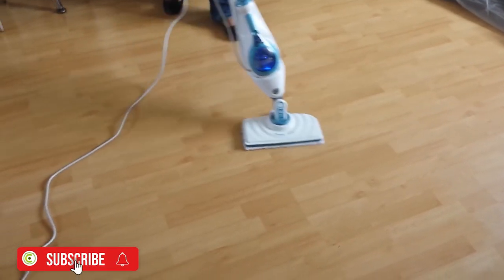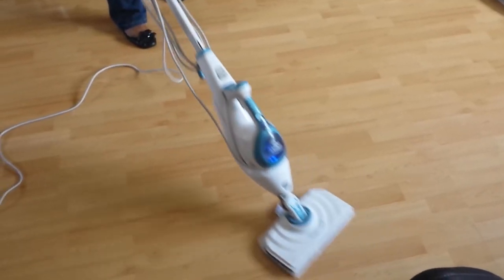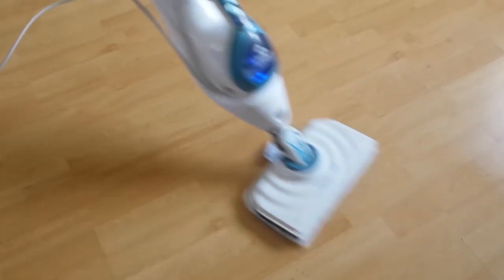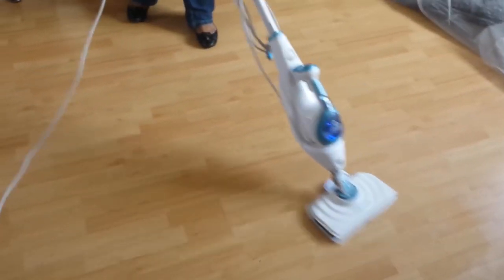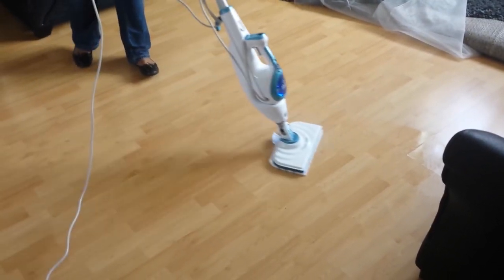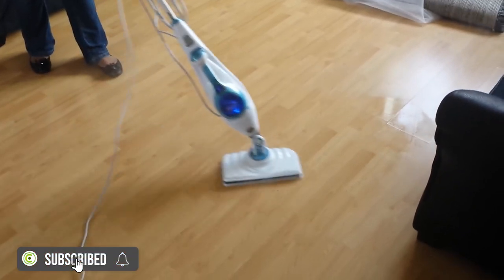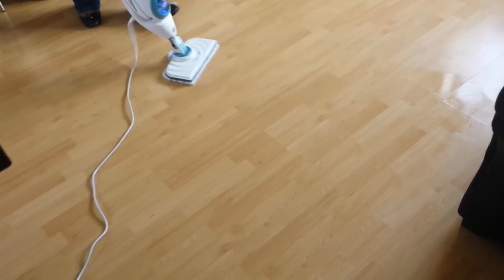Once you select the floor type, it gives you the required steam for that floor type. I'm not applying as much pressure as I would have done with a mop and bucket, and I'm happy that all the germs are being killed without using any cleaning products. I had a little mark there before and now this has taken it all off.